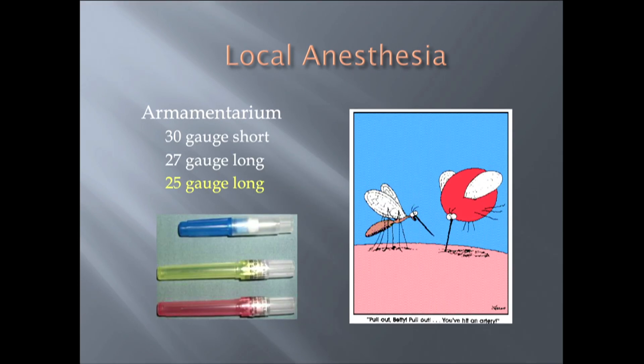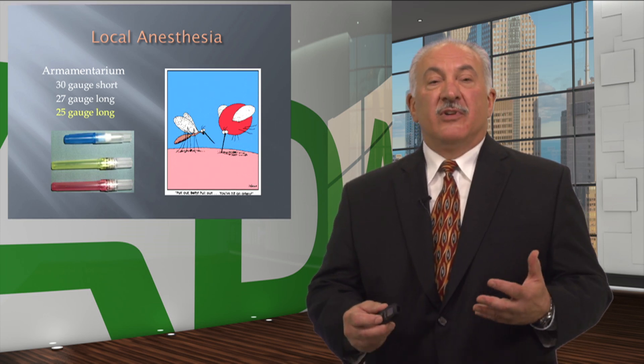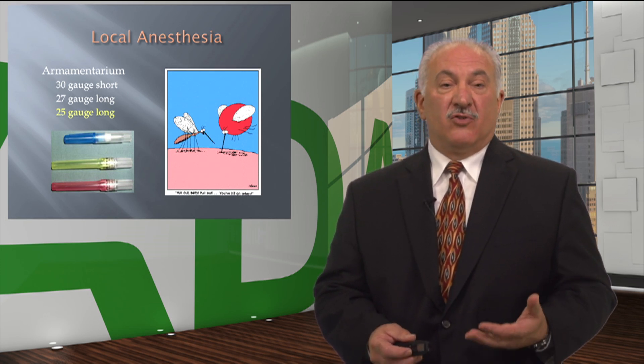Armamentarium. Typically in dental education, we are taught to use local anesthesia administration with a 27-gauge long needle. There are very few schools that teach the 25-gauge long, and even others that will only allow a 30-gauge long on pediatric patients. The thinking on that is the needle causes more pain. Stanley Malamud has professed for years that patients cannot perceive the difference between a 30-gauge, 27-gauge, and 25-gauge long.